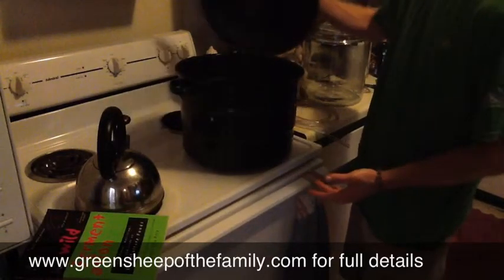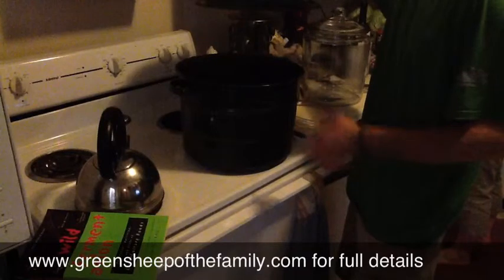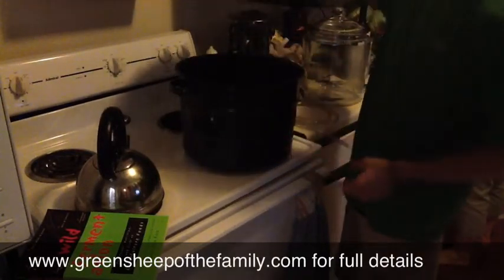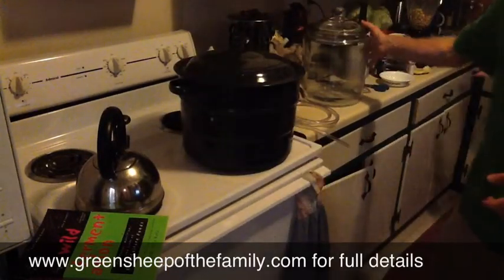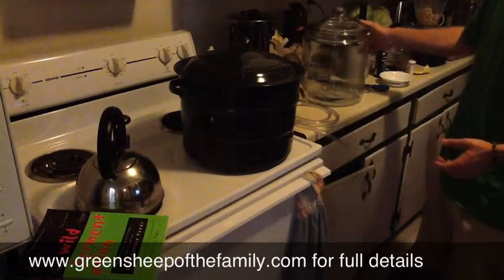It's pretty much the same thing except we're buying yeast that's been perfected for this purpose. What we have here is a canning pot — a canning apparatus for boiling your little jars to get the seal proper. This has proved useful for a number of things. We're also on a sauerkraut tip tonight — we'll be making another two-gallon batch of sauerkraut.